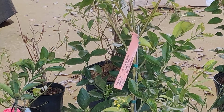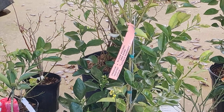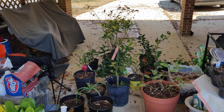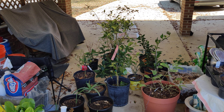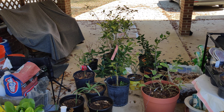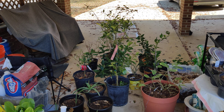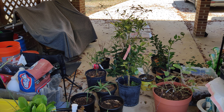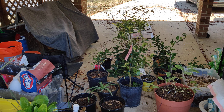I'll zoom in a little bit. Those are the blackberries right there that I have in addition to the three that I have. The Ponca, I'm not looking for fruit this year, but the other ones are already flowering, so I anticipate a nice harvest out of those this year.